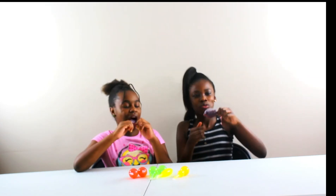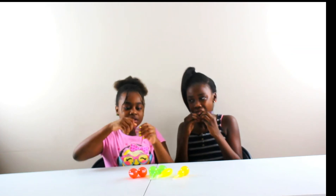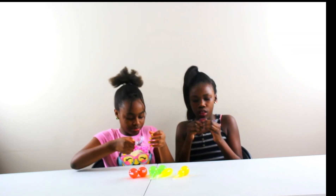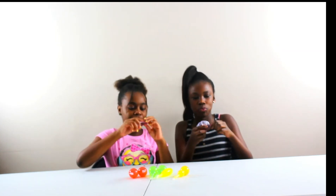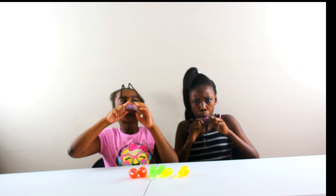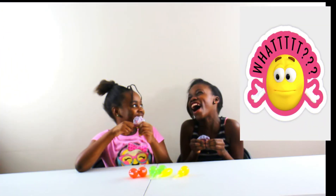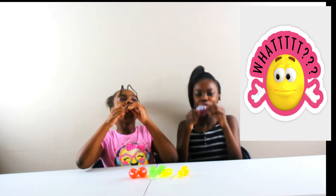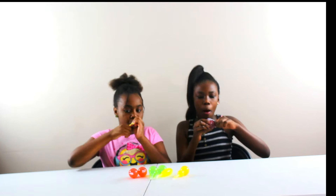Oh my gosh, I am loving this. There's some in the top part but I can't get it — it's fine. I'm in love with the grape. Alright, I'm done.